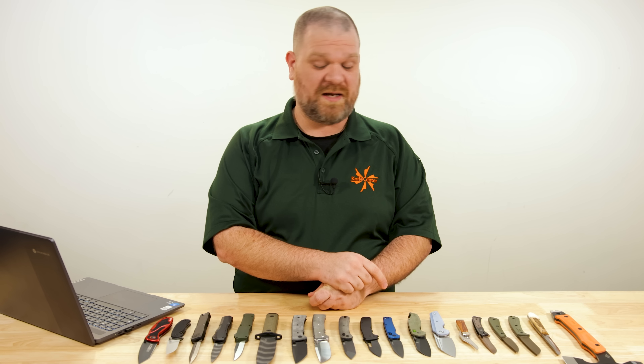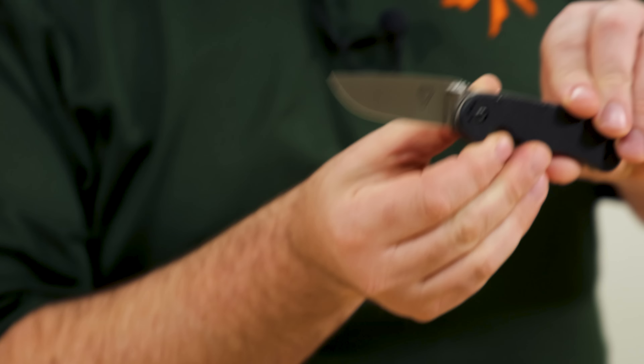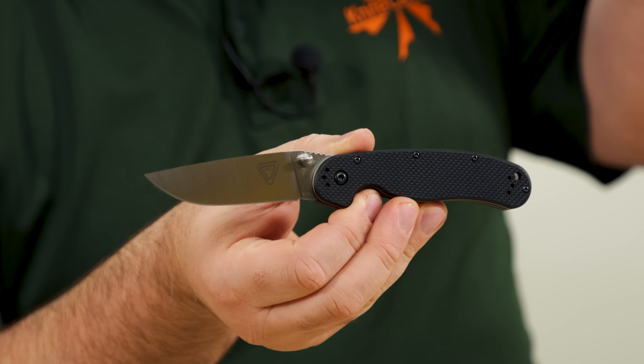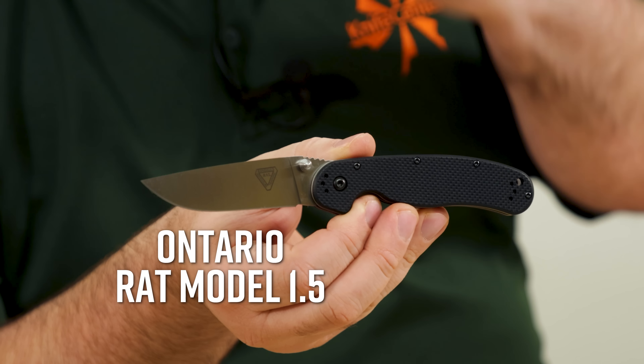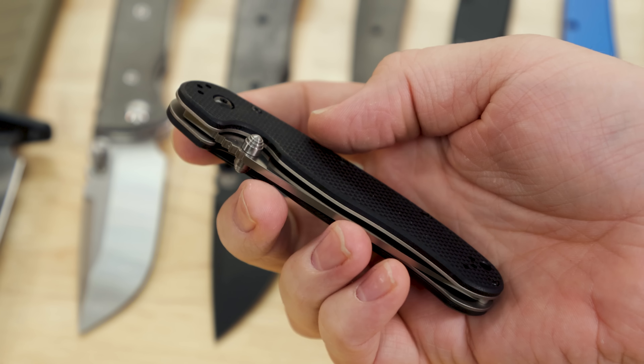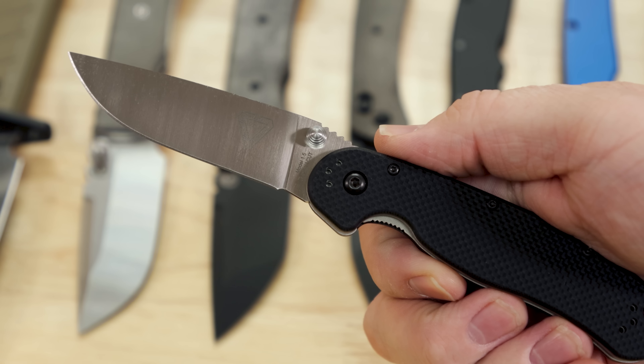Next up, speaking of things like the Blur that have established themselves as long-running, hard-working knives, the Ontario RAT series has done the same. I'm quite taken by surprise — and I'm sure many of you have been too — because they've introduced a new size. For a long time you've had the RAT 1 with a 3.6-inch blade and the RAT 2 with a just-under-three-inch blade. Now we have the RAT 1.5 with a 3.25-inch blade — smack in the middle. And it's being launched with Magna Cut blade steel at just about $95.